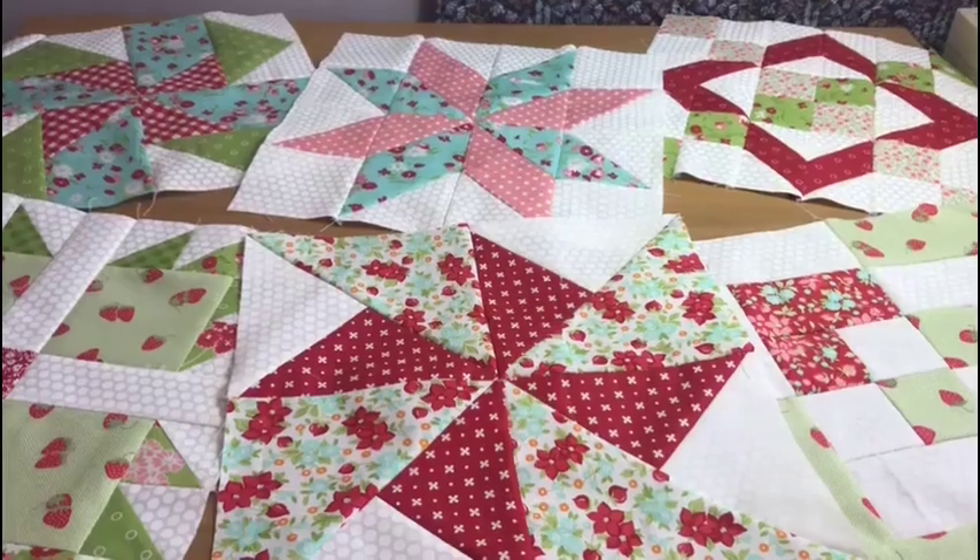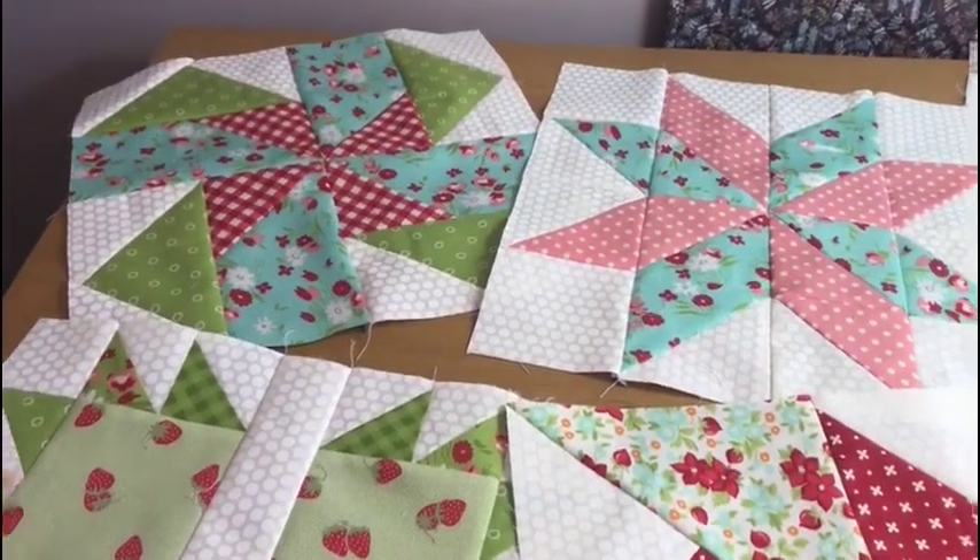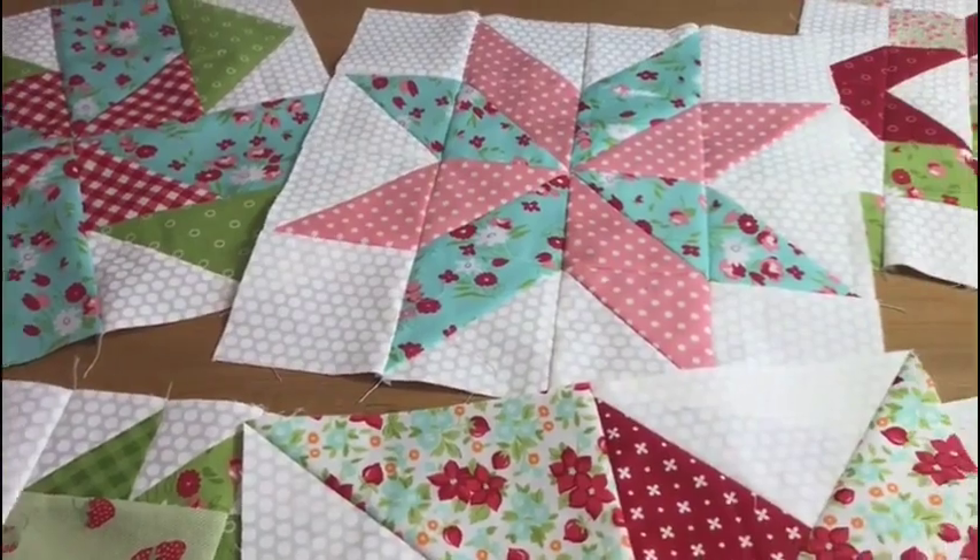Hi, I'm Jane from Poppy Patchwork and welcome to my Quilt Block series. In each of these videos I'm going to show you how to make a different block and they're all going to measure 12 inches. I hope you like this video.